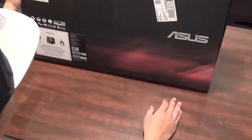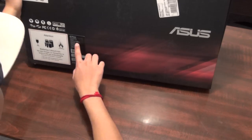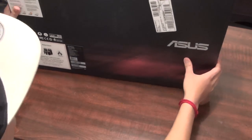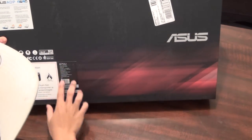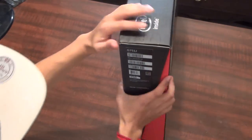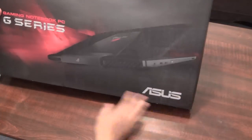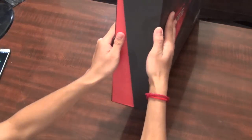It comes with the Intel Core i7 fourth-generation, two terabytes of hard drive, and 16 gigabytes of RAM. Around the box, the back has a spec sheet, the side has a serial number, the front has a picture of the laptop, and the other side says Republic of Gamers.